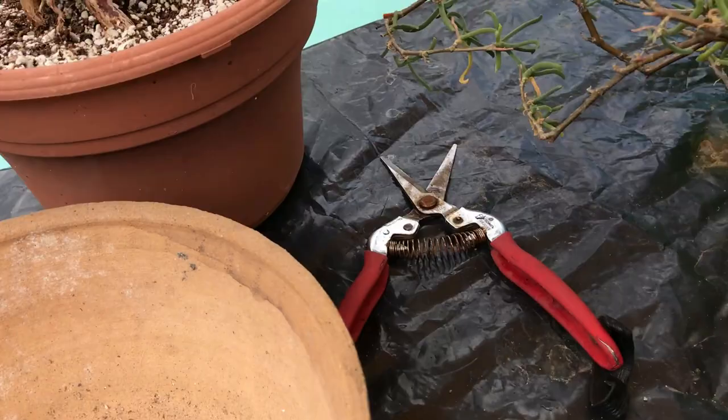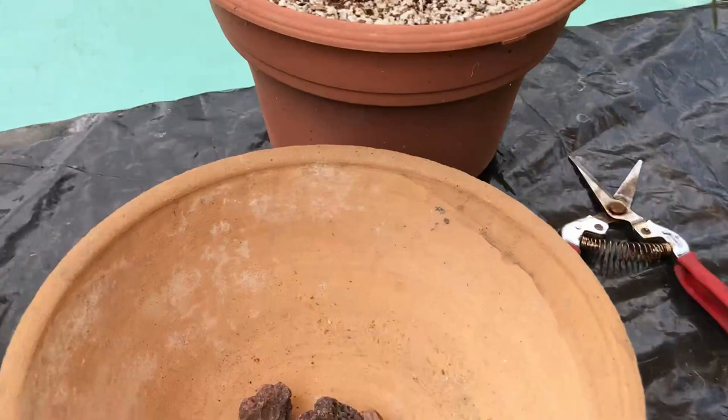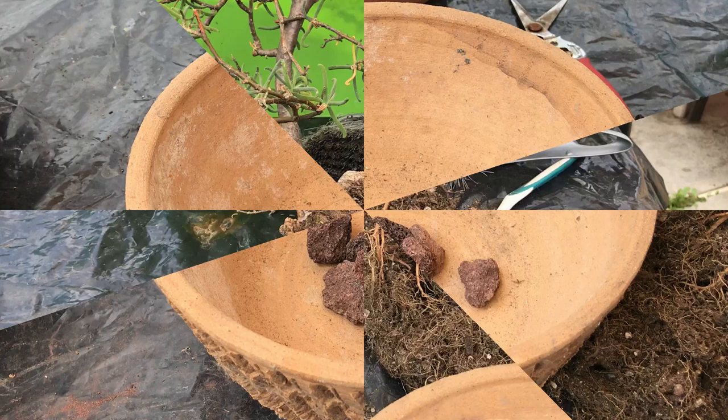Today I'm going to work with this one. As you see, it has lots of roots coming out of the soil, and a very beautiful body structure. This is the handmade pot I'm going to plant it in. So let's look at the process of going through and fixing this plant.